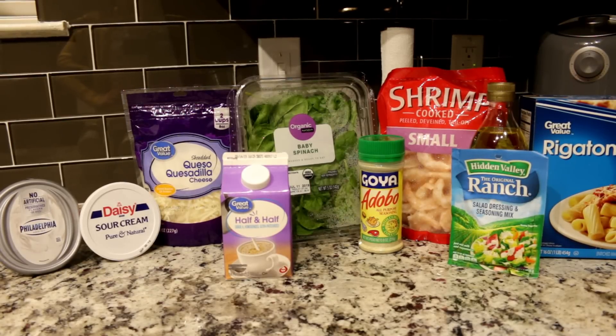Hi guys, welcome back to my channel. Today we're going to be making cheesy spinach dip shrimp pasta, and I tweaked this recipe a little bit. I'll tell you the changes I made.